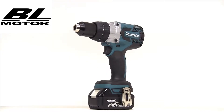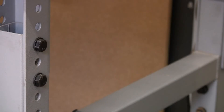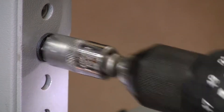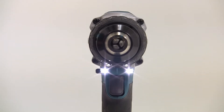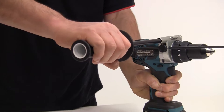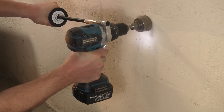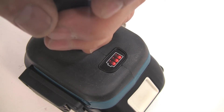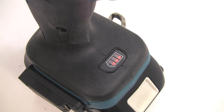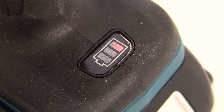The DHP481 will generate a fastening torque of up to 115 newton meters on a hard joint, the highest torque yet from the Makita 18-volt range. There are twin LED job lights with afterglow which means they stay on once the variable speed trigger is released. A new side handle configuration allows easy torque control and coupled with a soft grip ergonomic handle design this tool is very comfortable to use. The DHP481 features the battery fuel gauge system so three lights showing indicates more than 50 percent battery capacity available. Two lights shows between 20 and 50 percent and a single light shows that less than 20 percent of the full battery capacity remains.